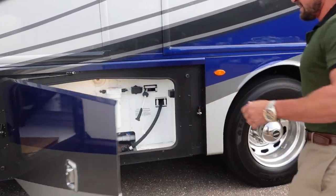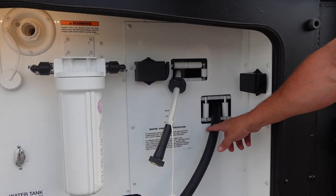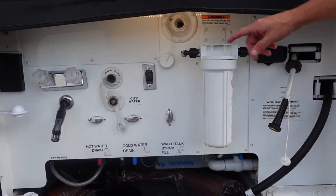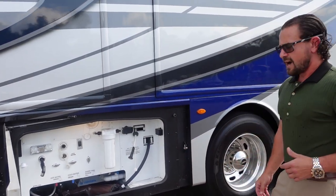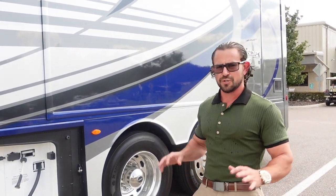Here's the wet bay, very organized and clean. You have a power electric reel, power water reel, a whole-house water filtration system, black tank flush, and an outside water system. The RV has 105 gallons of fresh water, 75 gallons for the gray tank, and a 50-gallon sewer tank — huge capacities that make it easy to stay out as long as you'd like without as many pit stops.